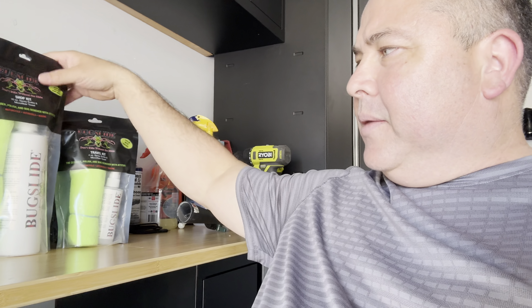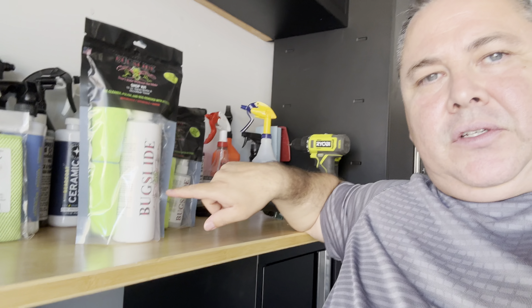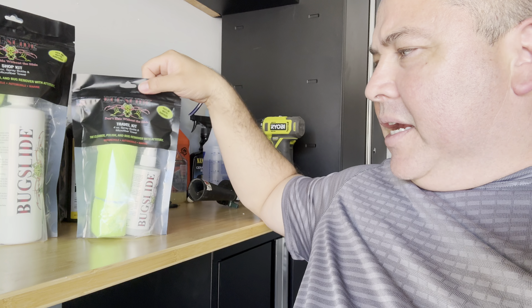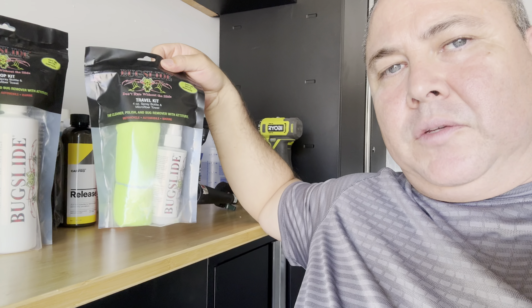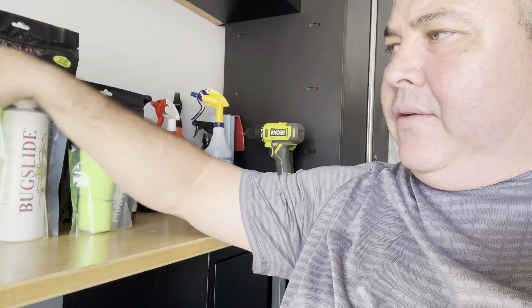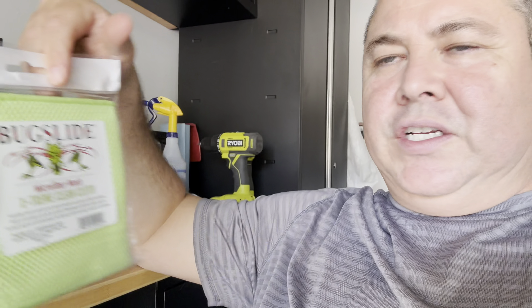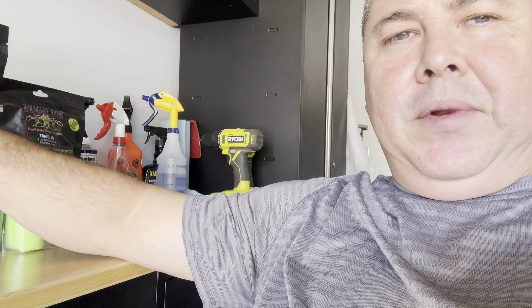They sent me three things: a 16-ounce spray kit that comes with a towel and the bottle, a travel size with a four-ounce bottle and a smaller towel, and then this new type of towel they implemented — it has little ridges on it. It's not going to scratch anything, but it's called the Extreme Cloth for extreme situations where bugs are caked on. It's really hot right now, summertime, running in the high 90s here in Vegas, so my car's parked out in the sun with bugs caked on. Let's go try this out.